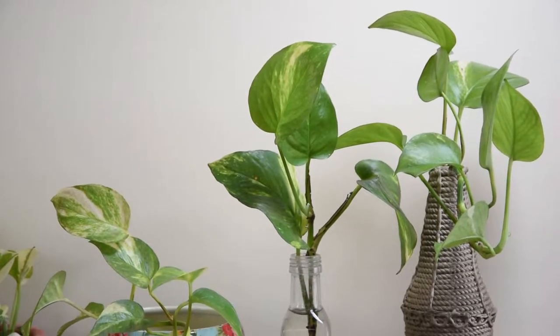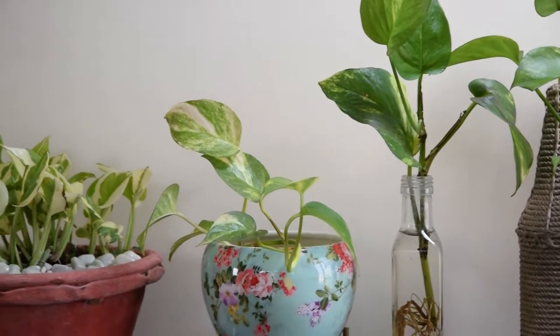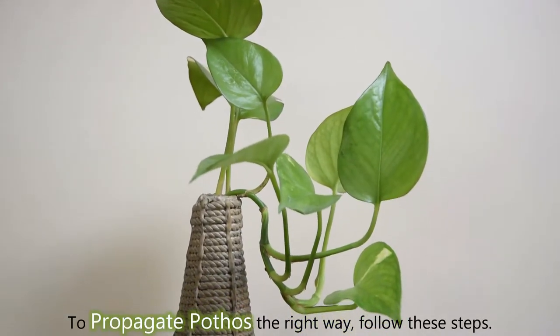If you're an ultimate lover of indoor plants, learn how to propagate pothos to multiply this low-maintenance house plant in easy steps. To propagate pothos the right way, follow these steps.